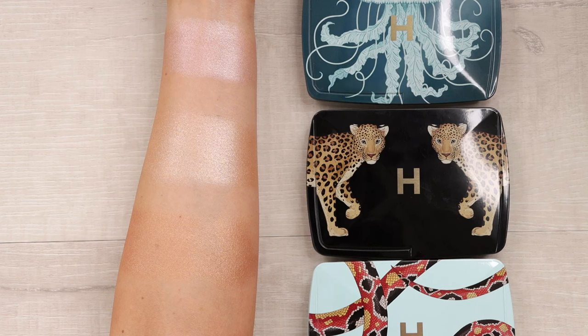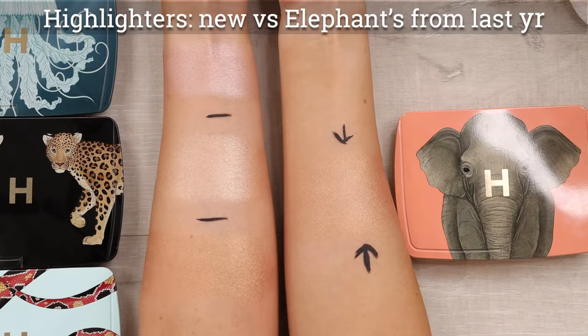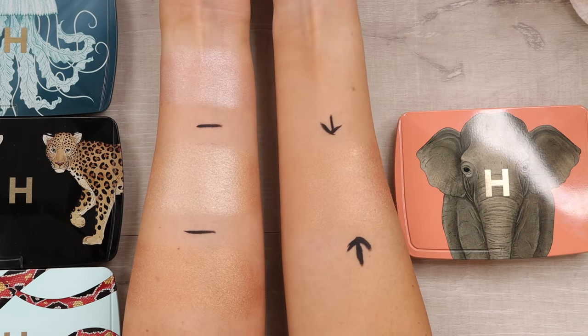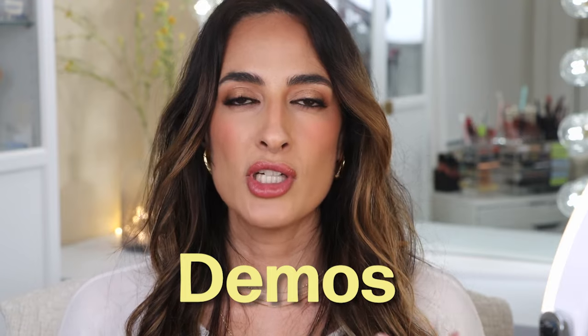Here we can see all of the highlighters side by side — the tones are quite different. The jellyfish at the top is described as a pale rose gold, the leopard is a warm rose, and the snake highlighter is a warm gold. I also brought in the elephant highlighter to see it side by side — it is similar to the snake palette but not as deep. All right, those are all the swatches. Now let's move on to the demos to really see how these shades perform and how they look when applied to the face.